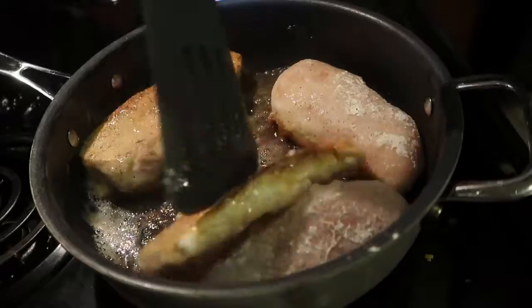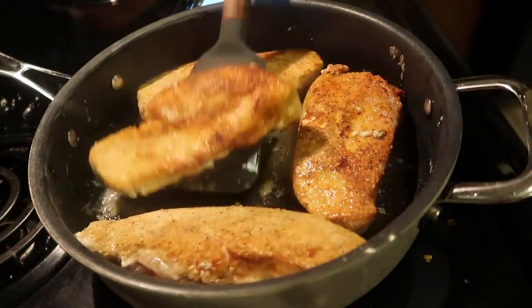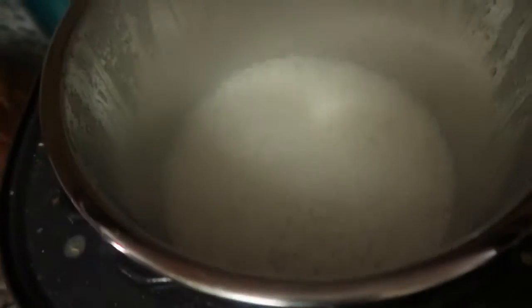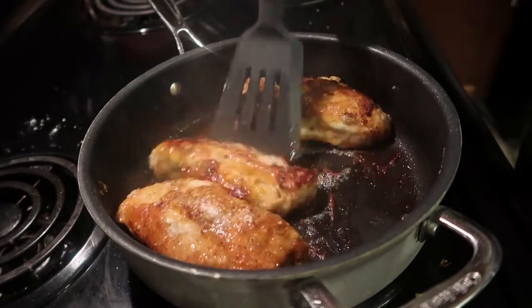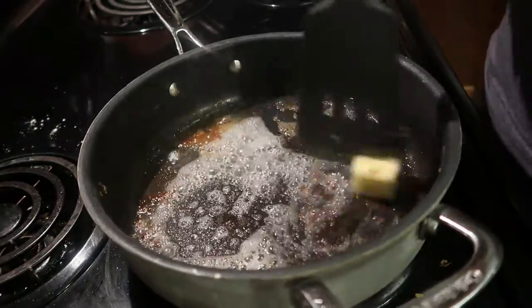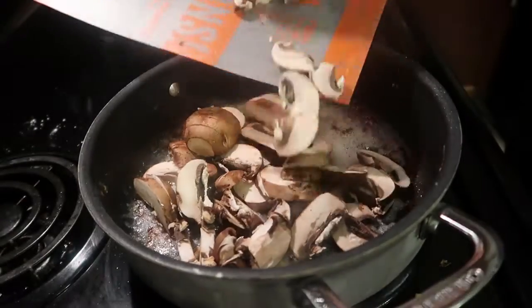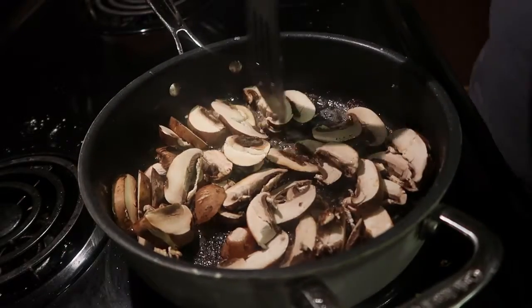Flip your chicken and cook it according to how thin or thick they are. How long it takes is honestly just going to depend on the thickness. For the rice, once it finished, I let it naturally release for about 13 minutes, then took the lid off and it was completely done — so fluffy, didn't stick, and fantastic. Once my chicken was done, I took it from the pan and started melting two more tablespoons of butter. I added in the mushrooms, spread them out evenly, and let them cook down without touching them.